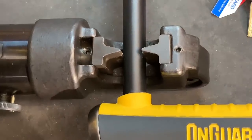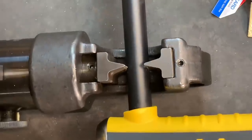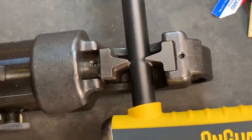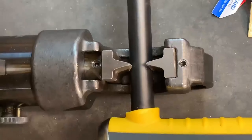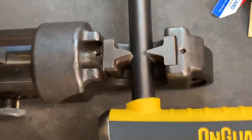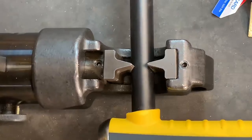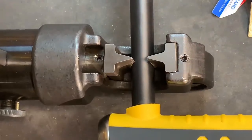Let's get to pumping on this hydraulic handle. We're getting a fair bit of resistance here. In fact, I don't think I can push this pump handle much more.